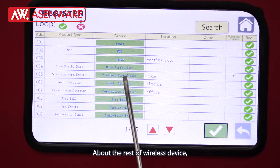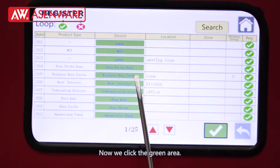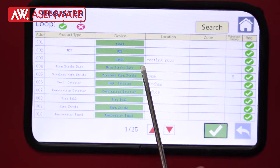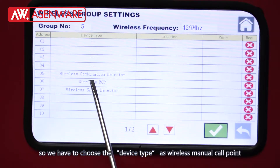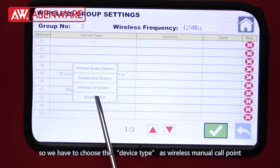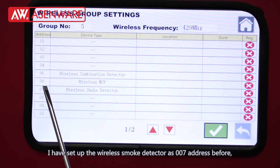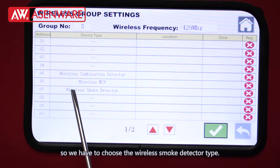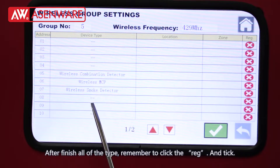For the rest of the wireless devices, we have to manually set up the address. Click the green area. I have set up the wireless mini code point as address 06, so choose the device type as wireless mini code point. I have set up the wireless smoke detector as address 07, so choose the wireless smoke detector type. After finishing all of the types, remember to click the register and check.